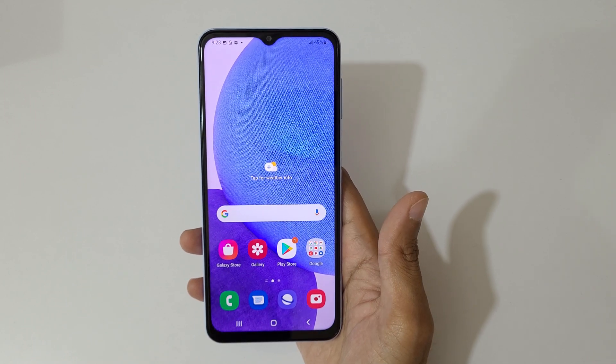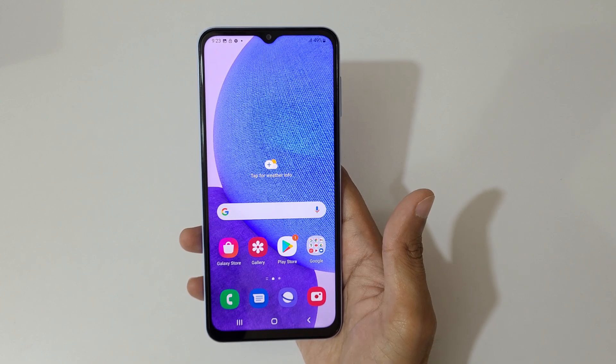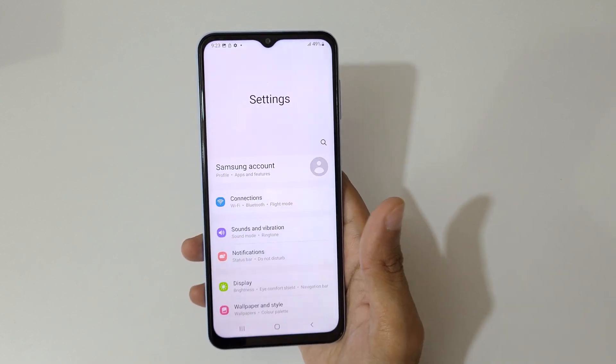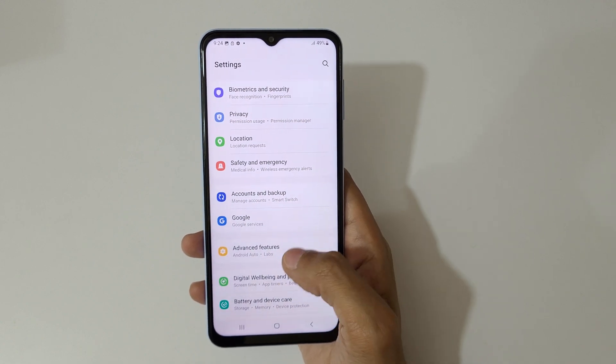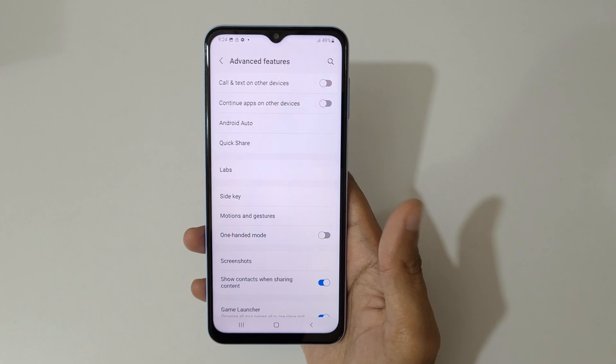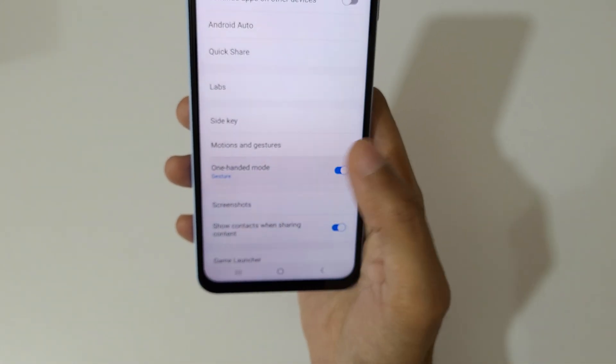Hey guys, back to my channel. In this video I'm going to show you the one-handed mode of the Samsung Galaxy A23 smartphone. To enable it, first go to Settings, then go to Advanced Features, and here you can see the one-handed mode option. Tap here to enable it.